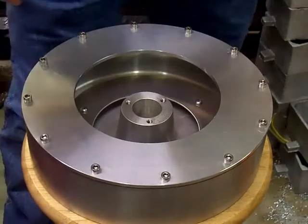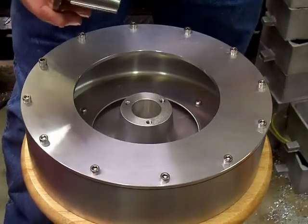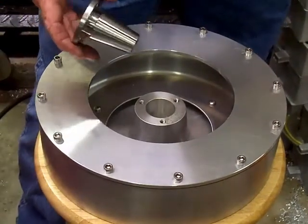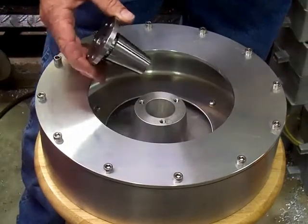Now we're going to talk about setting the clearance between the spindle and the bowl, if you ever happen to take this apart for any kind of service. We don't recommend you take any of these things apart — it's precision balanced — but in case you do have to for some reason, we're going to talk about how to set this clearance.